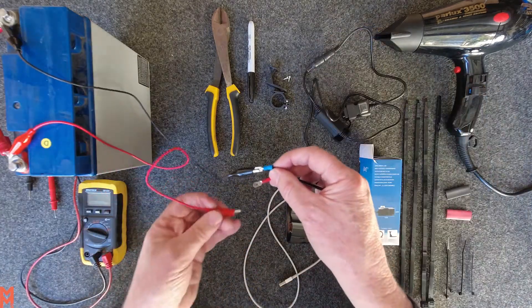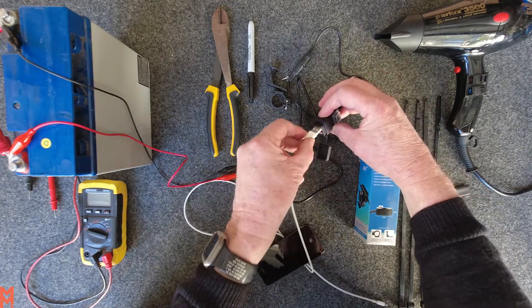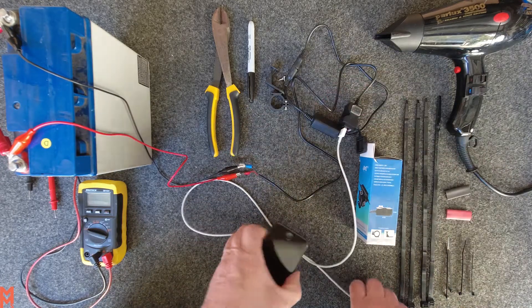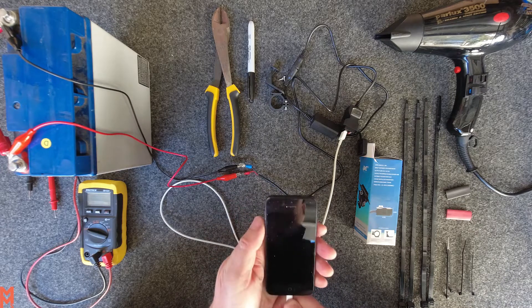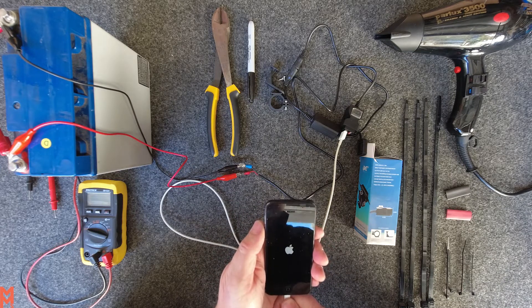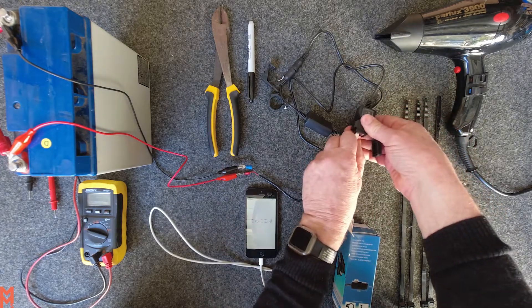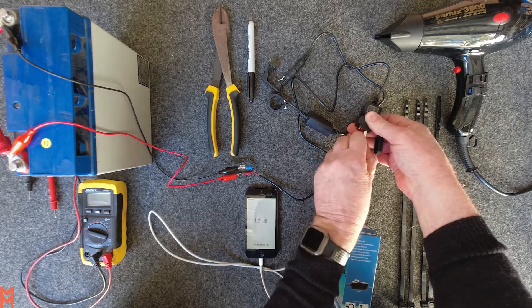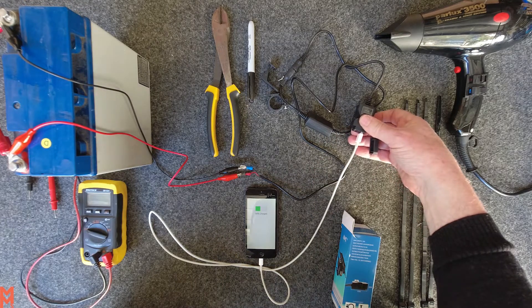We'll just connect these up and you can see we've got power to the device. We'll check with a mobile phone — just plug that into the device and into the phone, and the power came up. Plug it into the other port and we should get power again, so it's a good idea to check these once you get them.